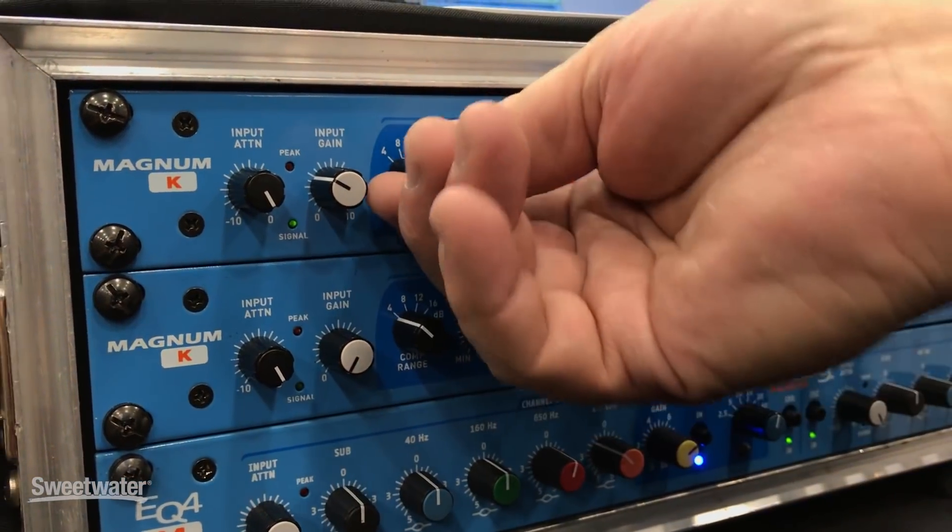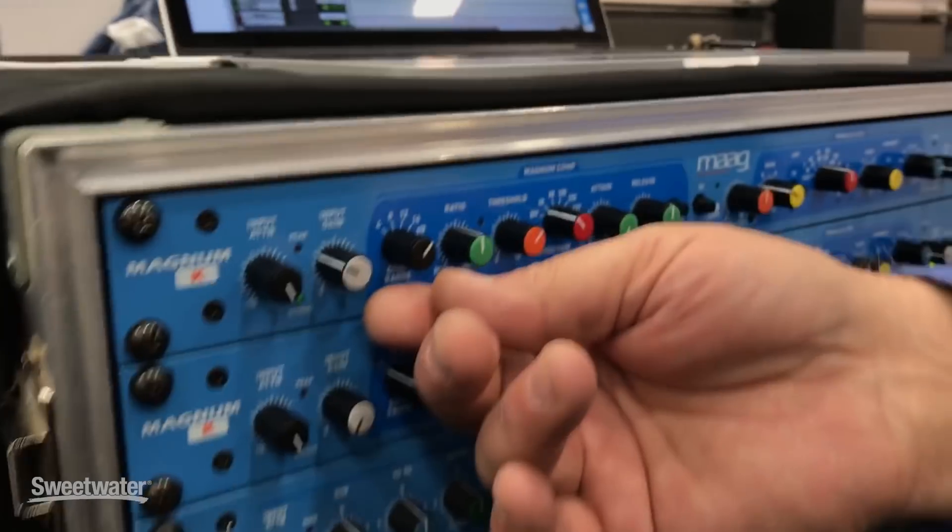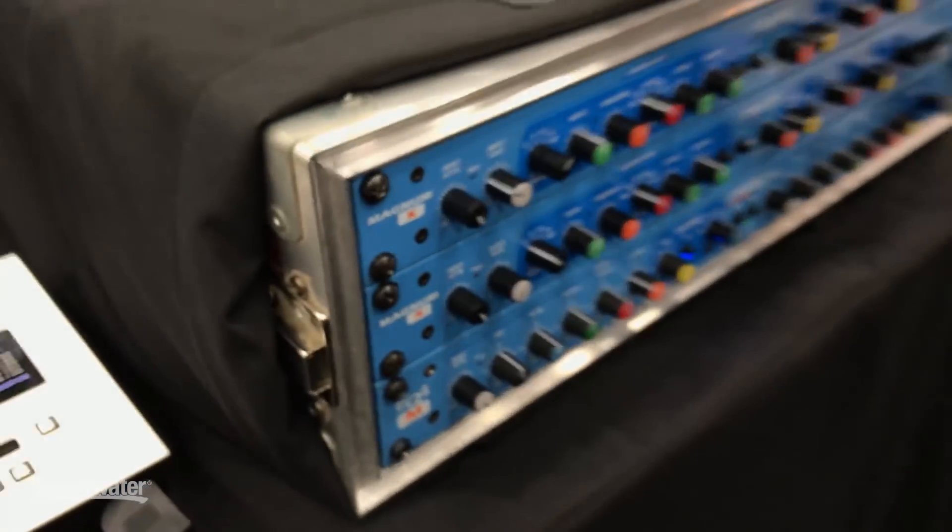Then you can back it up to 8 dB, 12 dB, and 16 dB. It's going to apply all those parameters depending on what you're compressing.